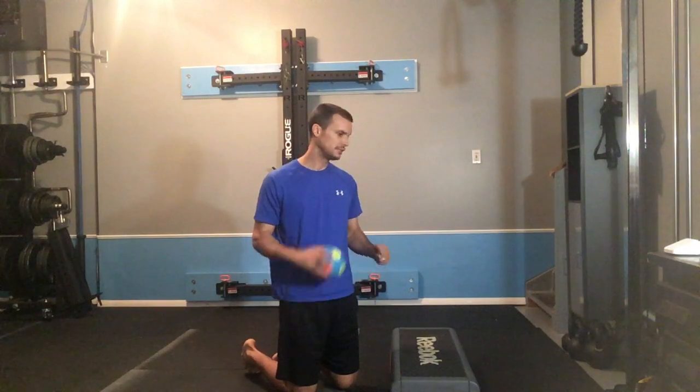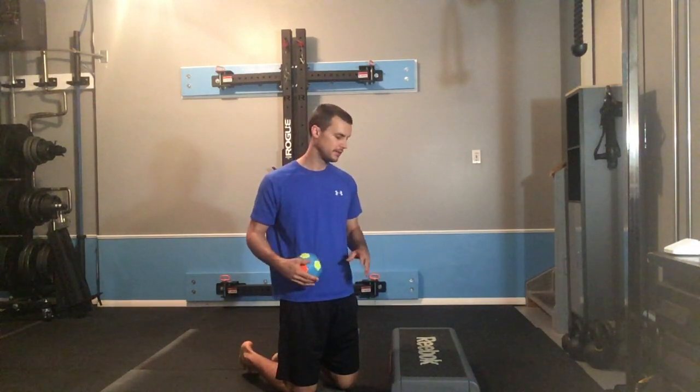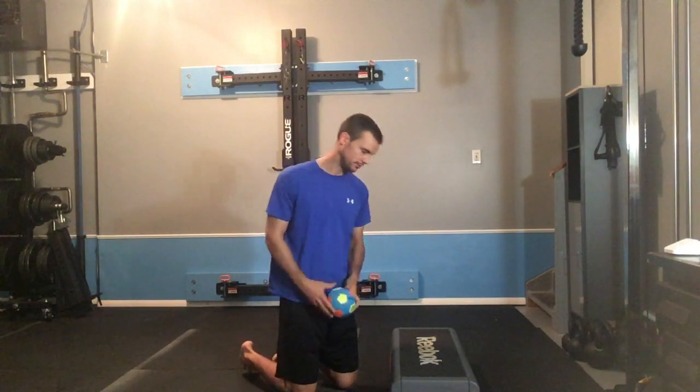This step, I believe, is about six to eight inches tall. Just something you can prop your elbows up on. Certainly, if you don't have anything, you could perform this exercise on your hands, but the elbows takes a little bit of stress off the arms.